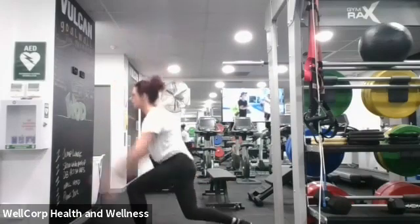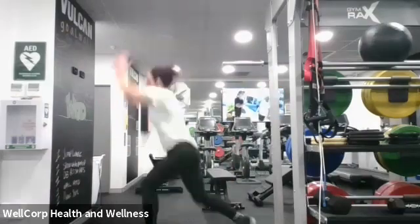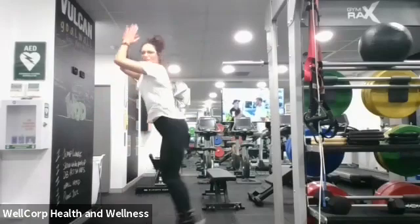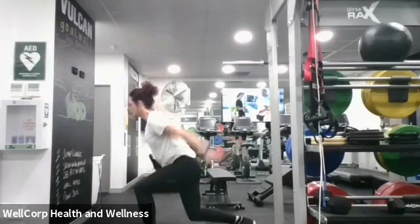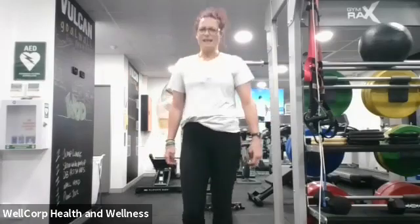Good job, good job — halfway! Last 15 seconds guys. Two, one — 10 seconds to catch your breath guys, 10 seconds to catch your breath. How was that? Feels good, feels good to be active!